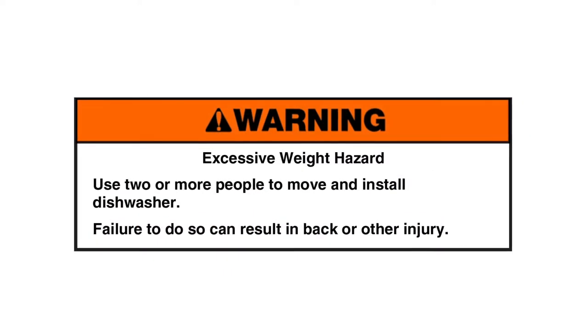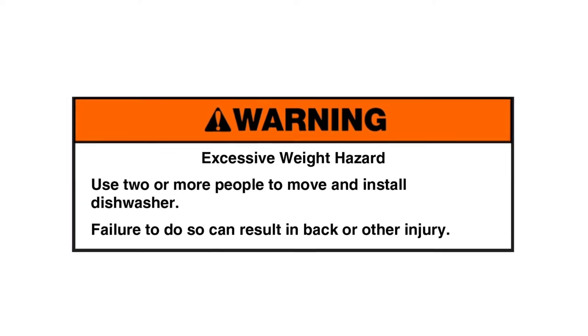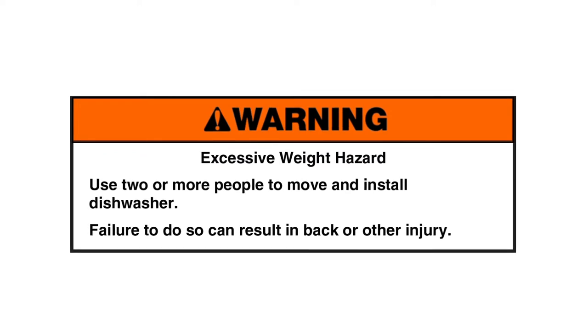Warning — excessive weight hazard. Use two or more people to move and install the dishwasher. Failure to do so can result in back or other injury.